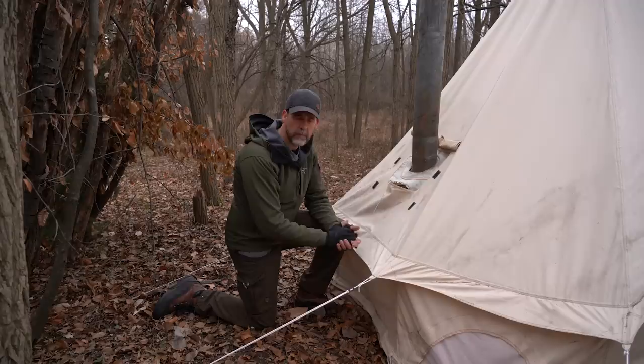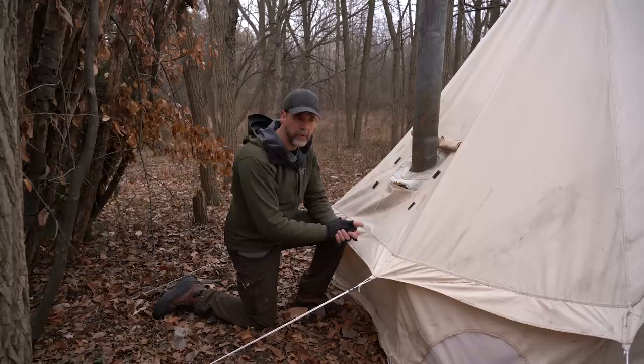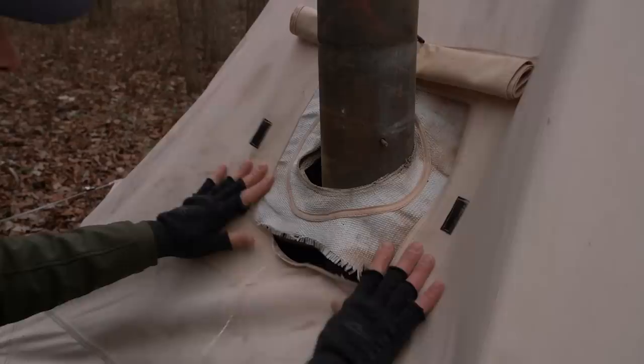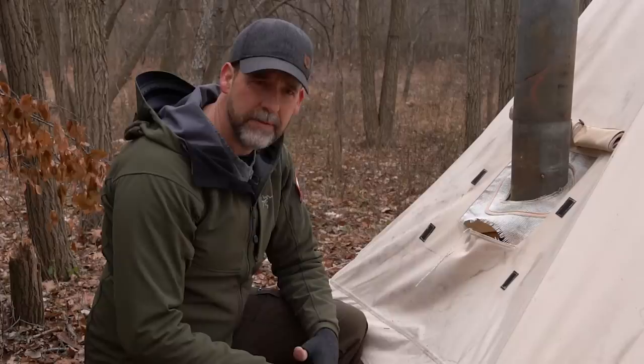The last time I was out here was my solo bushcraft in the wet snow. That morning when I left, I threw the stovepipe into the tent and took it down — it was still covered in snow. I came back today and noticed this had rotted out. This is the heat-resistant fabric that touches the stovepipe, sewn into the canvas tent, and it's completely ripped off.